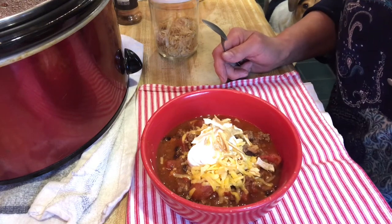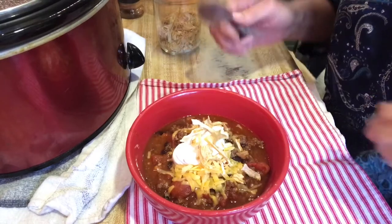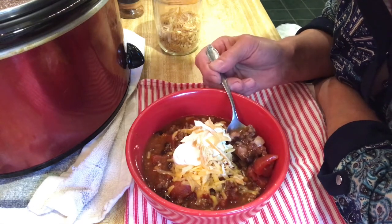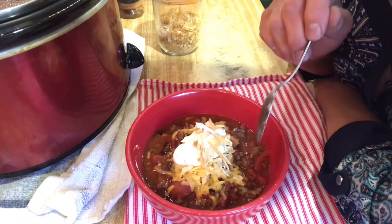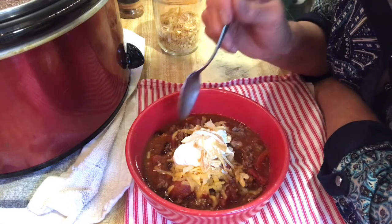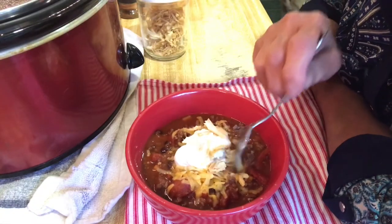My venison slash elk meat chili is all finished and it turned out delicious. Ed already had a bowl — he has to go do some errands. I put in the sautéed deer meat, elk meat, some chopped up bacon, peppers, onions, garlic, and one can of black beans that I rinsed. And then I put on some shredded cheese — like a Colby cheese — and a dollop of sour cream, and then some of my dehydrated onions that I made the other day on my video. Let's give it a taste.